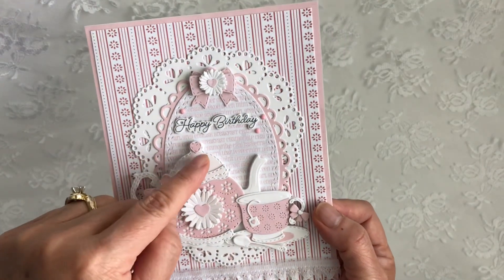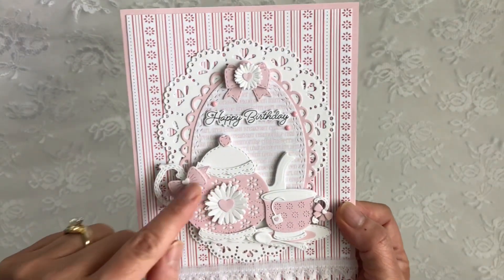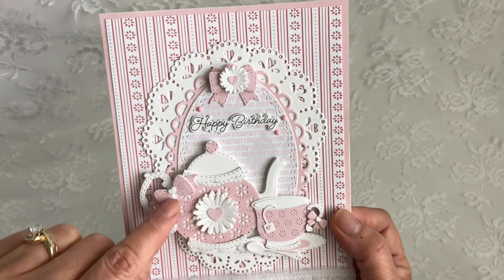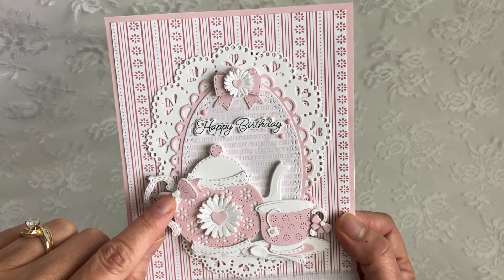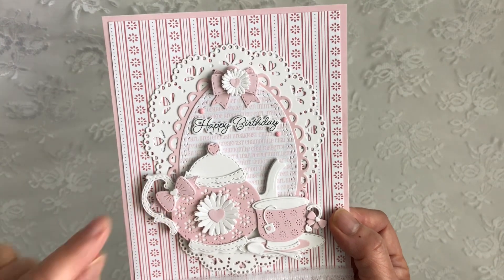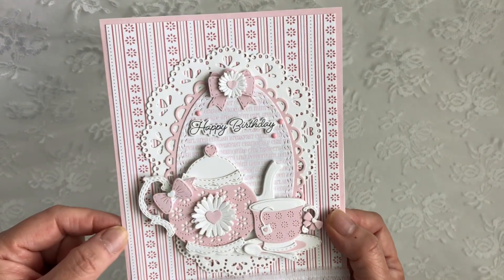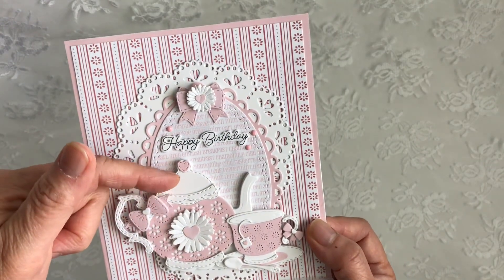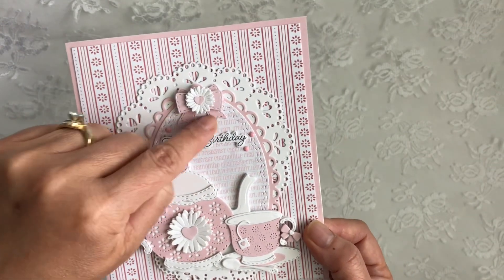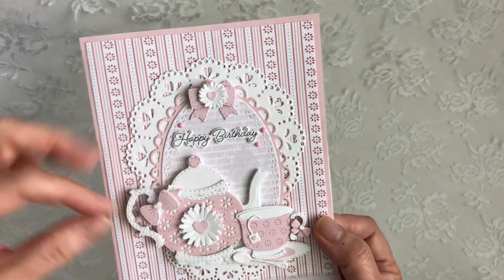I used this little stitched heart — this is from the bow die. And here's also from the mini bow die set. This little heart is from the medium-sized teacup, from the little teabag, the heart detail. And this is where I used the tails — the tails is actually this tail here, and I just cut it off so it can go on the sides.